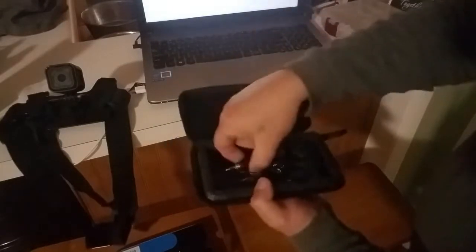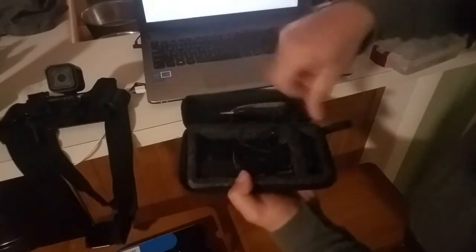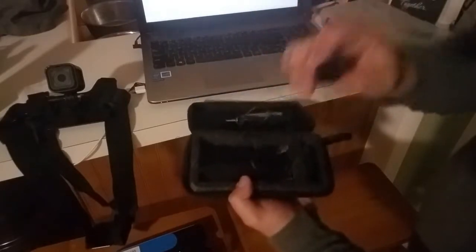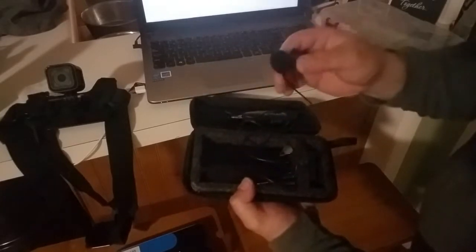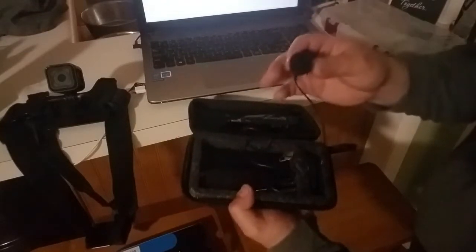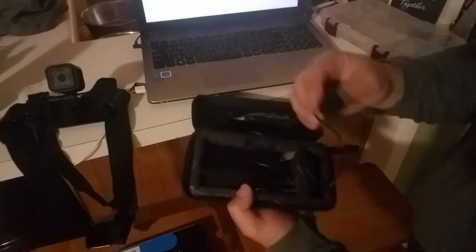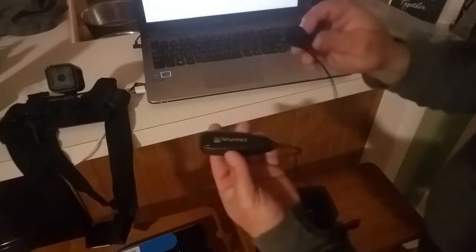Let's go ahead and open up the case. First off you get your lapel mic, which clips onto wherever you want — somewhere close to your mouth obviously. It's only $50 so it's not the best quality, but it really is good. It's not like those $300 ones with zero delay — this one's got about a one second delay. And you'll also notice this is the transmitter.